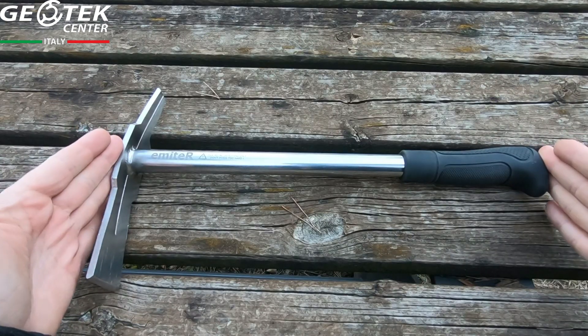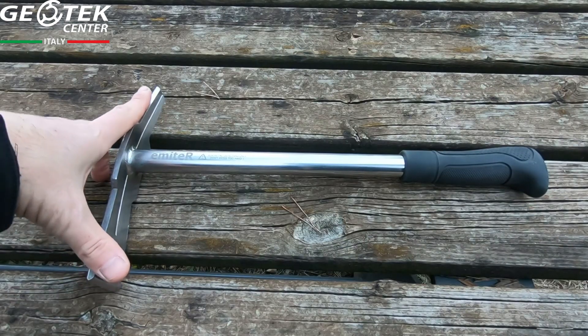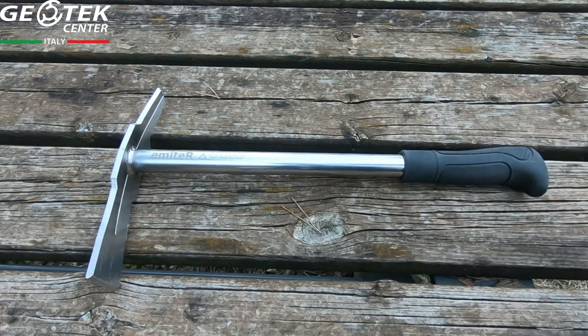In this case we have 41 cm of length and 21 cm of length. The weight is about 550 grams.